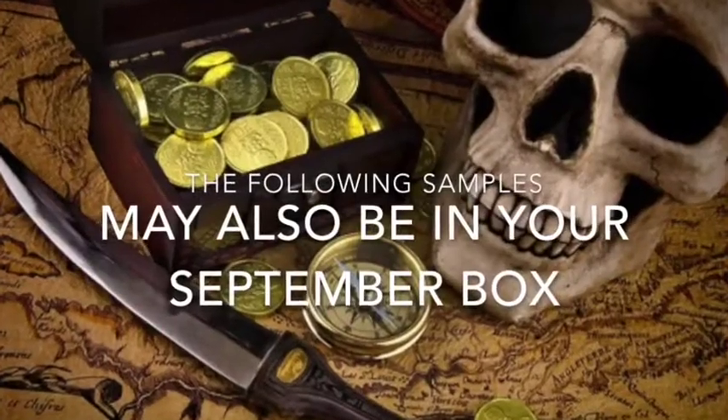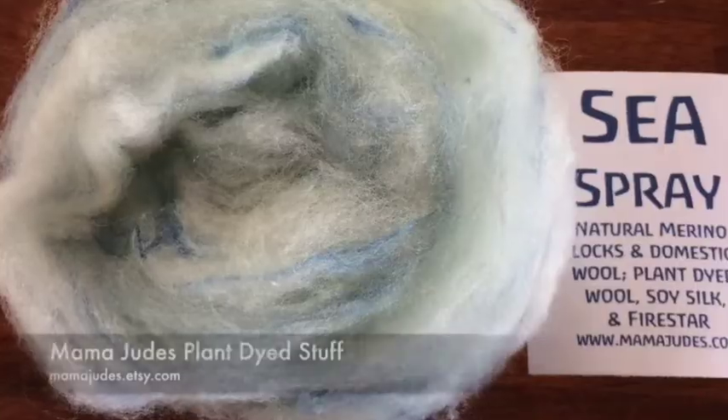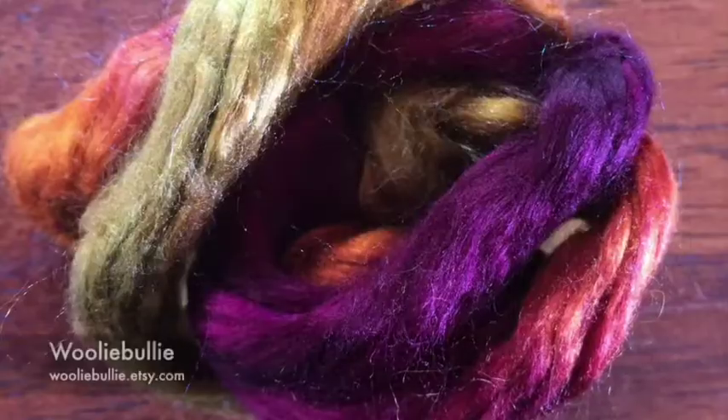September — Pirates and Their Treasures. Yo ho ho with a bottle of rum, me hearties. You want to plunder this box? Dive into your booty! How many times are you going to say booty?